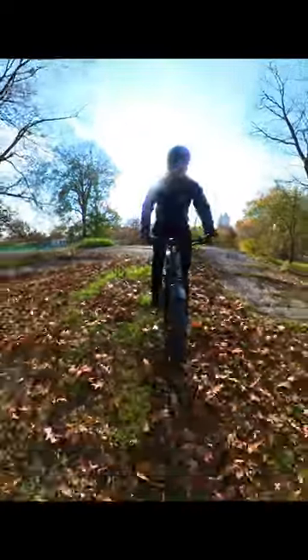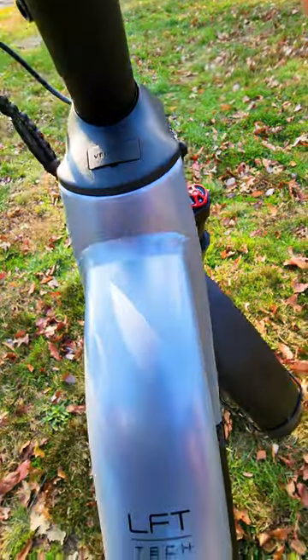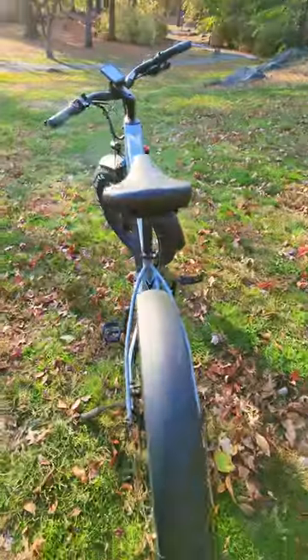It looks more polished with better components — a very promising model priced very competitively. A full review is coming very soon, and I'd like to fully test it and share my results with you.